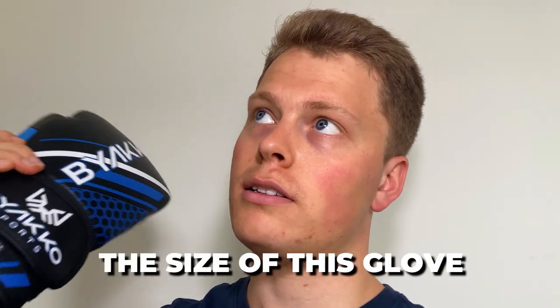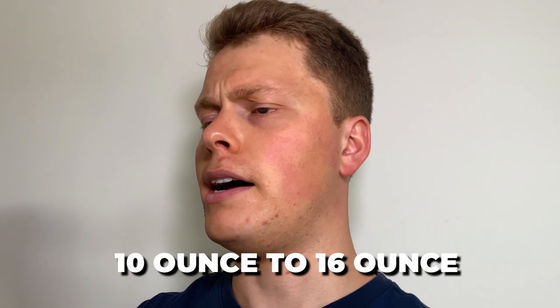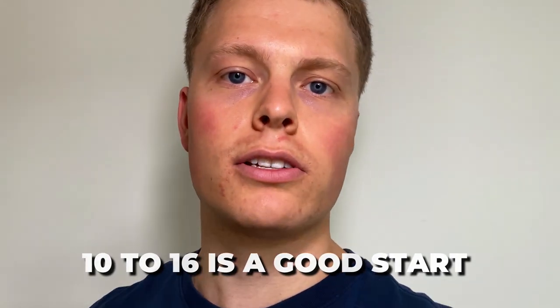The second disadvantage is the size range of this glove. It ranges from 10oz to 16oz — so you have 10oz, 12oz, 14oz, and 16oz — but it would be good to also see an 8oz, 6oz, or 4oz, which Bayako haven't got. That said, 10oz to 16oz is a good start.